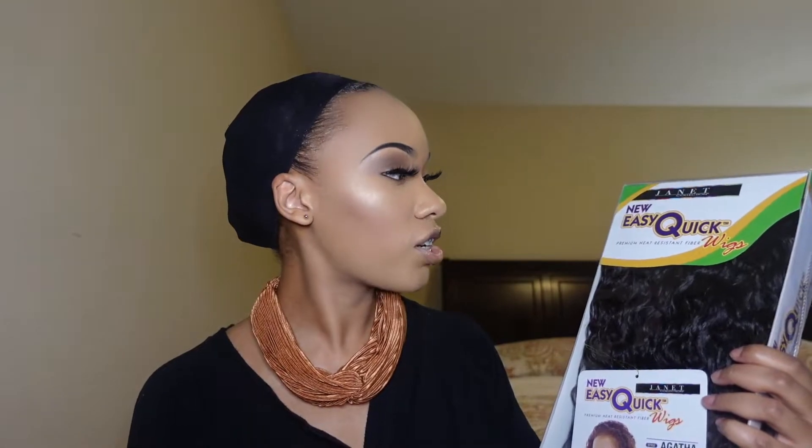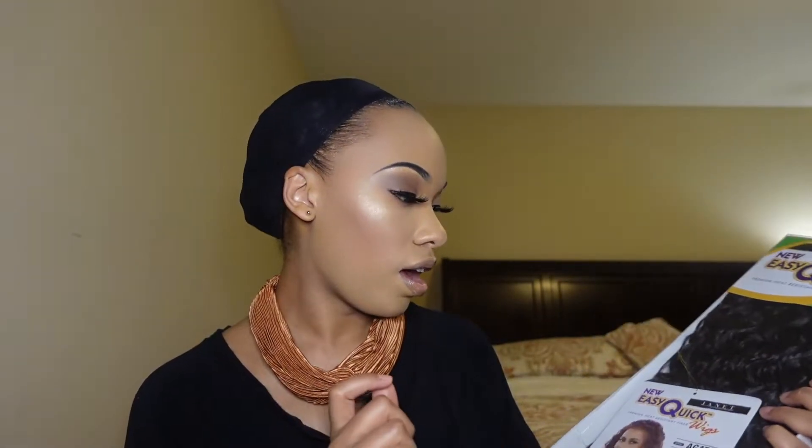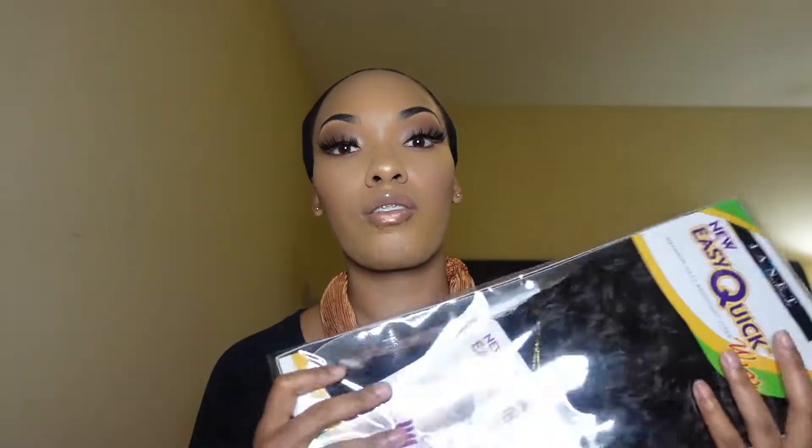The first thing I'm going to do is show you all how to put on the half wig with a headband. In my video on Friday I showed you all the wig I wear every day, which is this one. It's by the Janet Collection — it's the new Easy Quick Wig in the style Agatha, in color number two. Here's one already in the package and I'm going to take it out.